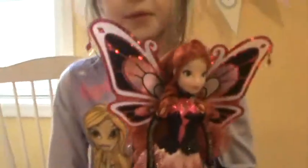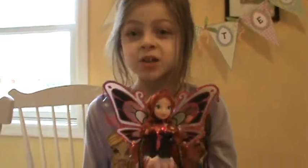So that was my review on the pink Enchantix Bloom. Bye.